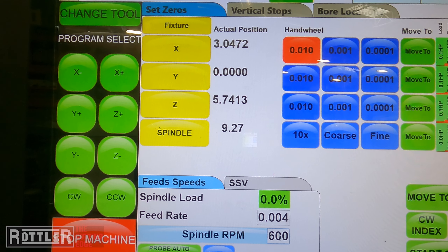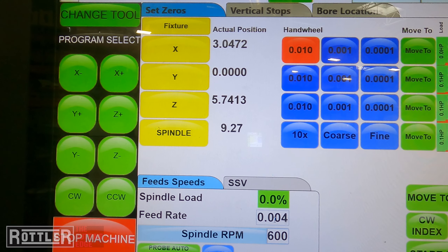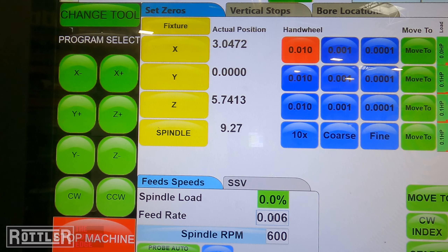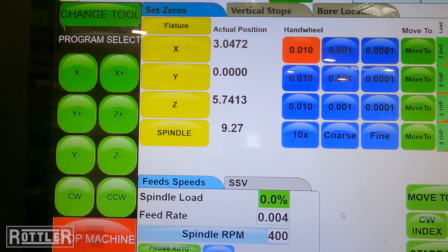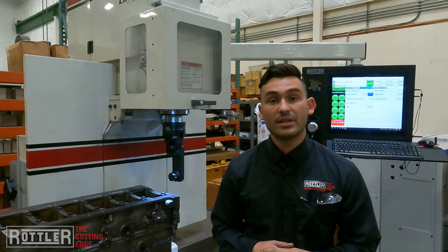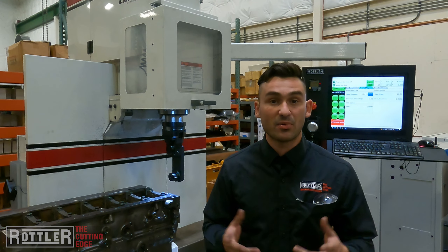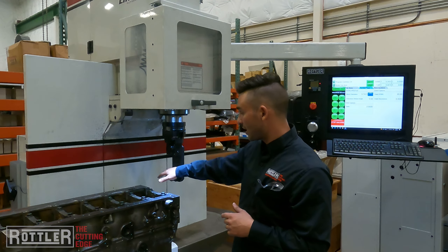RPM also depends on your gear reduction and how much spindle RPM your machine has to give. Feed rate usually runs somewhere between 2 thou per rev up to maybe 6 thou, depending on the insert you're using and the surface finish you're looking for. We'll set these to 4,400 — right in the middle. That's all you have to do for programming, and that's what's so unique and efficient about the Rottler system — just like boring with the probe, it's point and shoot machining. The only difference with the right angle drive is we have to sweep it in with the magnet scale since we're not using the probe.